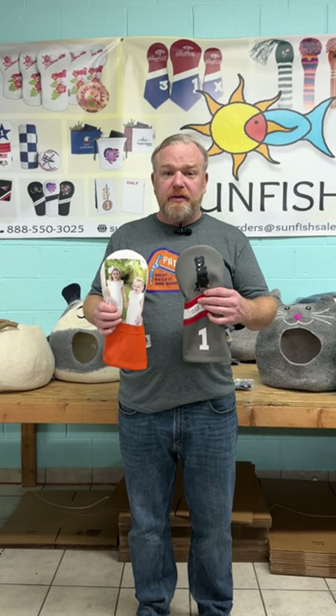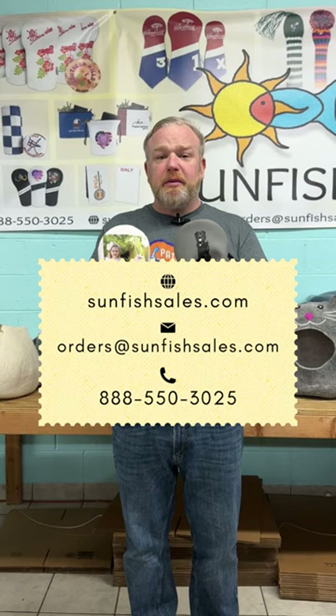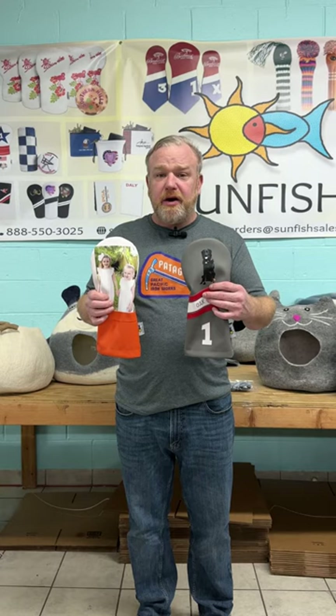SunfishSales.com — you can order it off our website. Just go to the custom head cover builder and we would love to make them just for you. They're super easy. All you have to have is the photo and what kind of head cover you want, then just upload it and we'll take care of the rest.